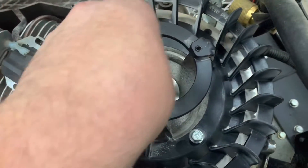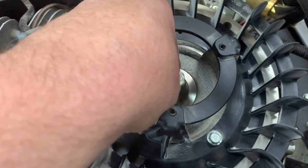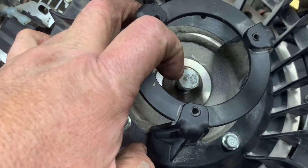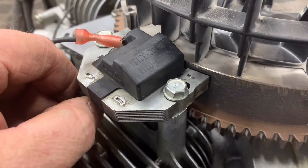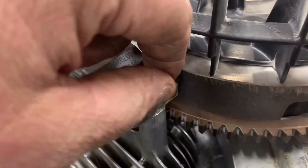Install your flywheel attaching bolt and torque it to 41 foot pounds. Go ahead and install your ignition coil, bring it all the way to the rear like this, and just finger tighten your bolts.